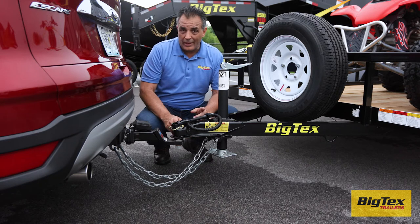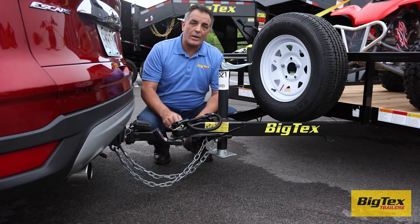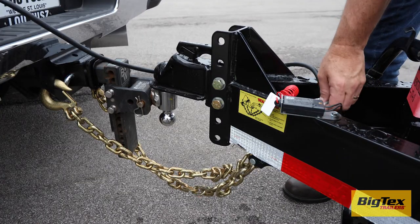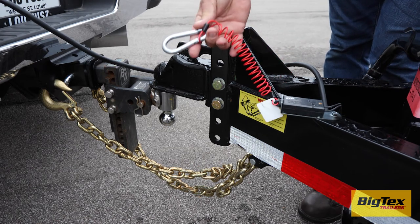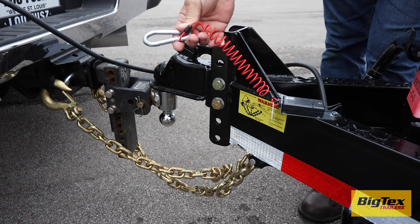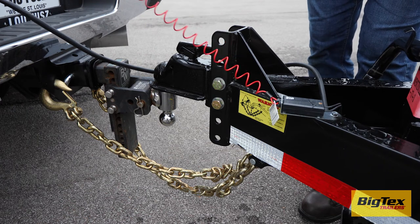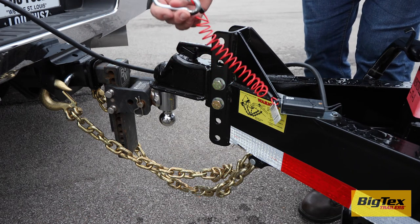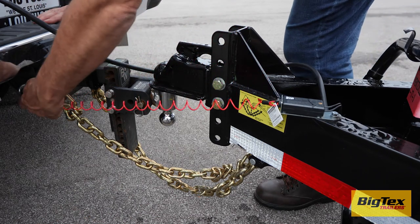If the trailer is equipped with brakes, attach the breakaway cable to the hitch. All Big Tech's trailers with a GVWR of 14,000 pounds or higher are equipped with this handy zip breakaway cable. The accordion design prevents the cable from dragging the ground, and the carabiner clip makes attaching to the hitch quick and easy.